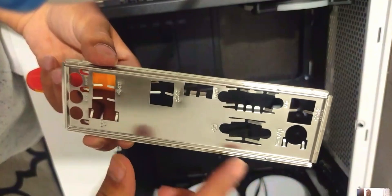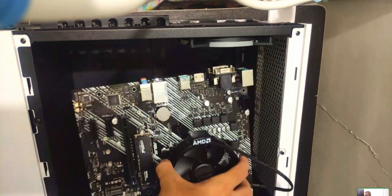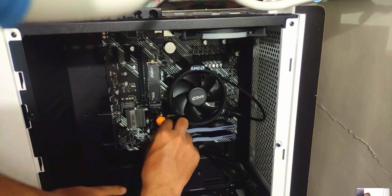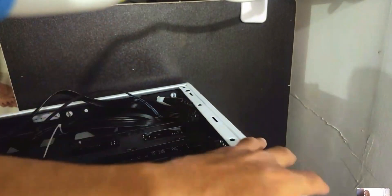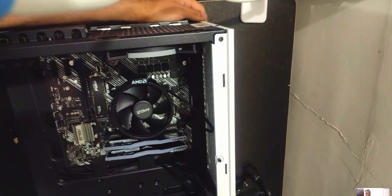Before dropping in the motherboard, install the IO shield — drop it in place and make sure it's in the right orientation by comparing it to the board. Once installed, drop in the motherboard and install the screws. I recommend installing the center screw first to secure the board, then clear all cables and install the remaining screws.